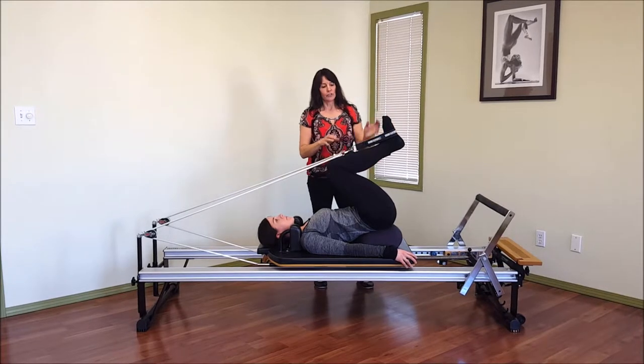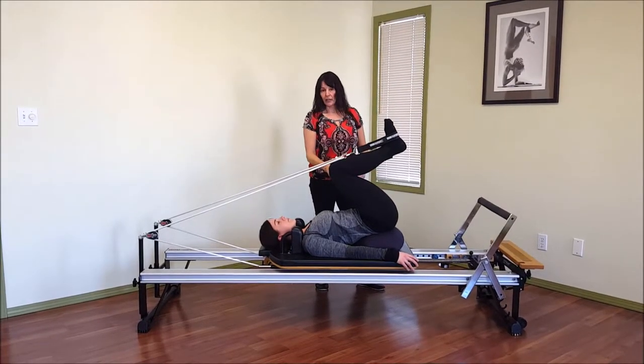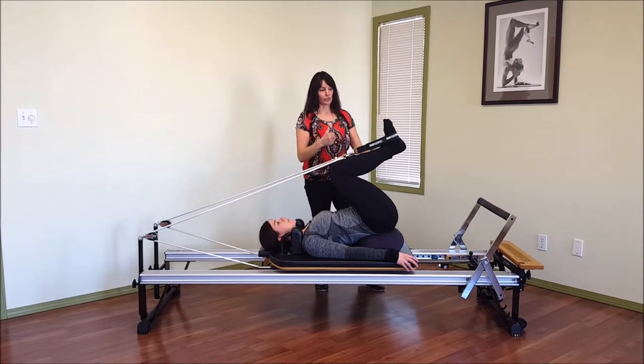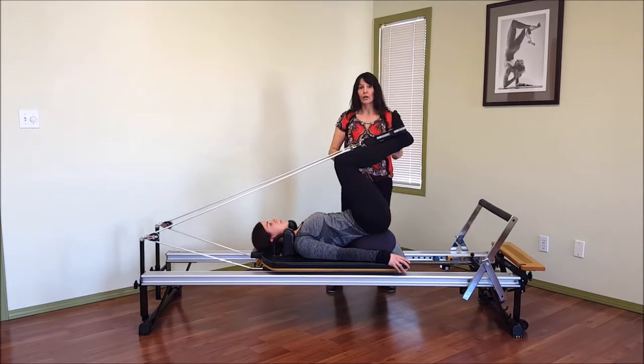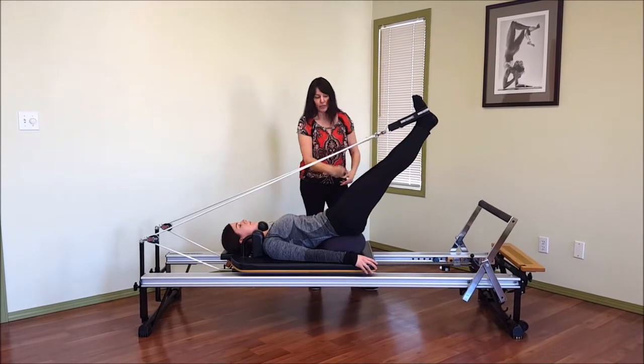So Sarah's going to demo just a little bit of legwork, feet and straps. Take an inhale and as you exhale, make sure you're zipping up through that pelvic floor. Core is on to press the legs away. No bulging — that looks perfect.